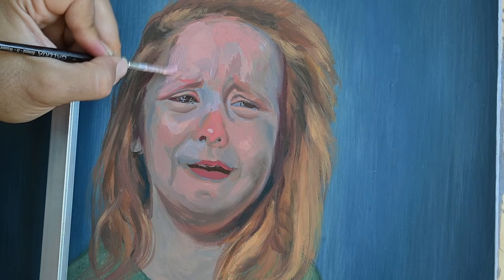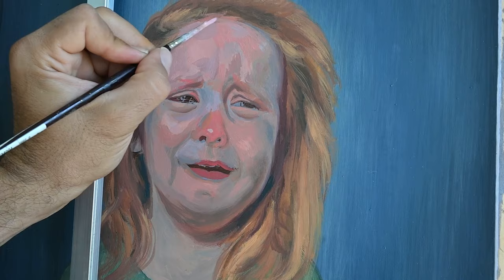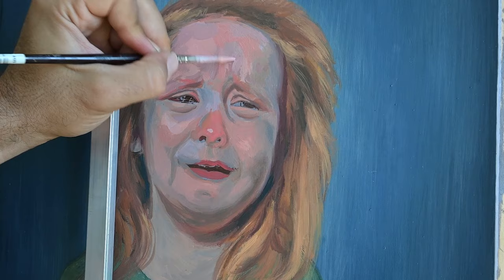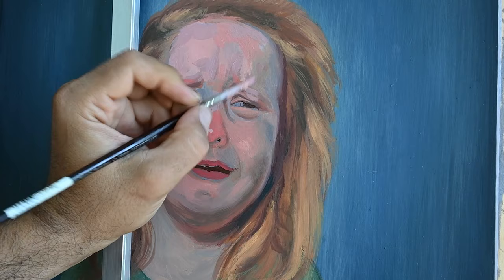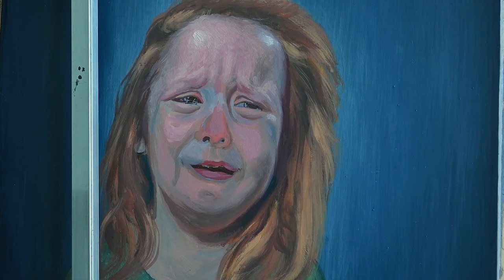One other thing that is extremely important: I often see many students who, no matter how talented or how much they practice, don't achieve a very convincing or nice result simply because they don't really know where to go while they're painting — where to end and what a good painting looks like.